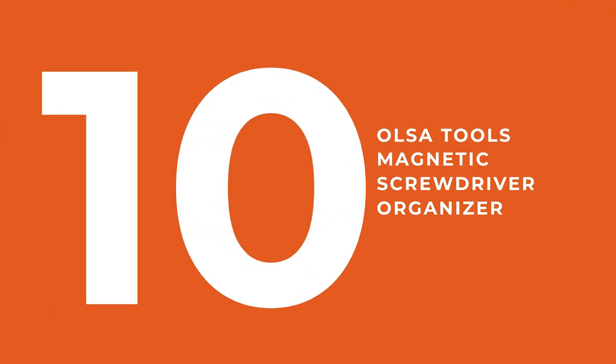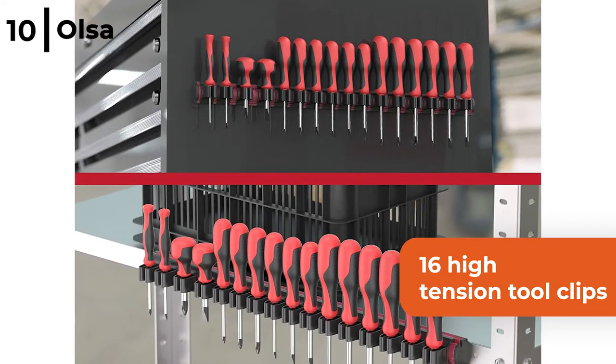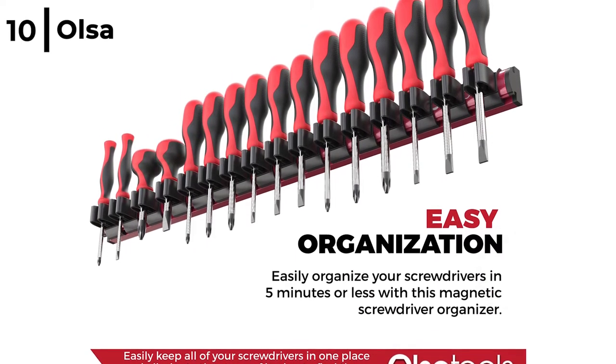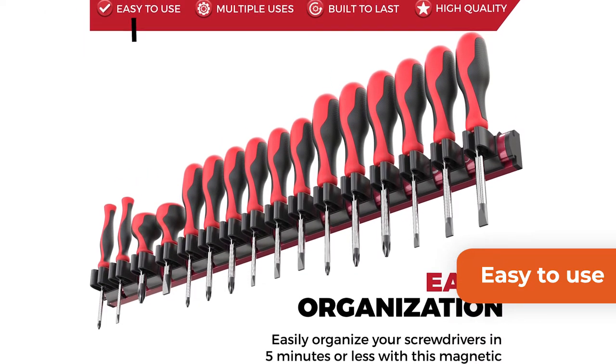This accessory is a really useful way to store tools in your garage — it's the Ulcer Tools Magnetic Screwdriver Organiser. This ultra strong magnet organiser has 16 high tension tool clips that keep your screwdrivers and other small tools protected and secure. The Ulcer Magnetic Tool Holder is super easy to use, so you can effortlessly organise your toolbox and remove tools quickly with minimal effort.